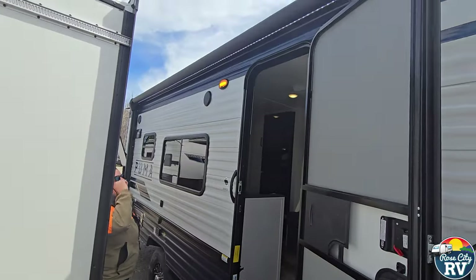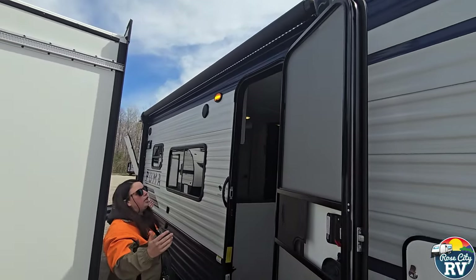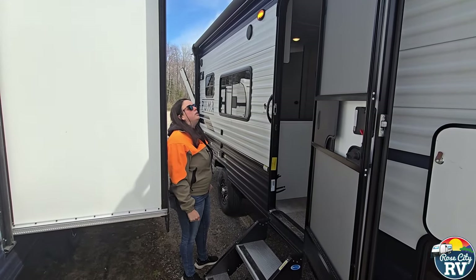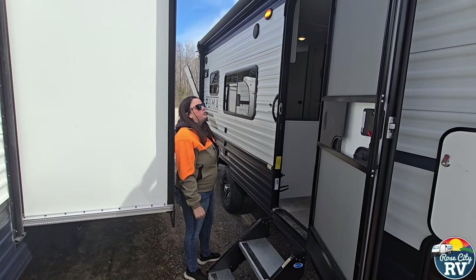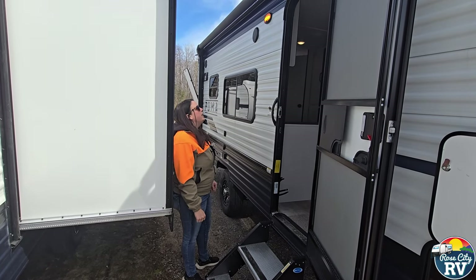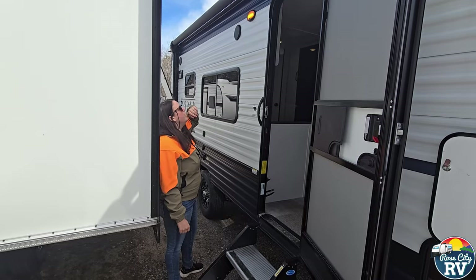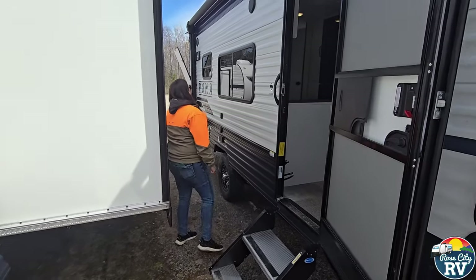On top here we have the LED power awning. This is going to be a full-length awning — another feature you don't normally get with a smaller trailer. That LED strip is just nice at night when you want to kick it on. You also have the amber lens light for at night, which is not as attractive for bugs, so that's a plus.